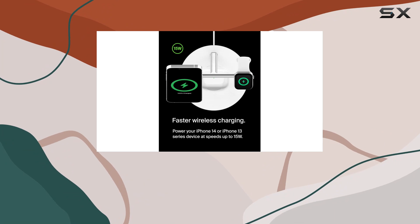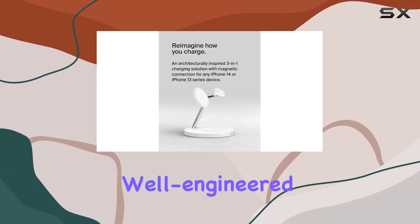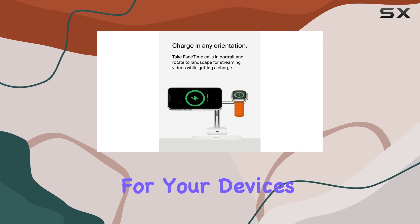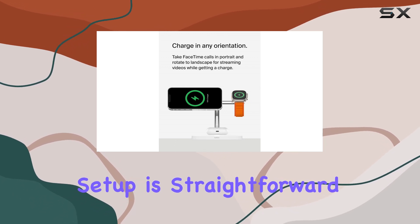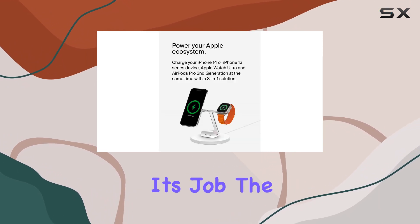The build quality is typical of Belkin — solid and reliable. The stand is well-engineered, providing a stable base for your devices while they charge. Setup is straightforward: just plug it in, place your devices, and let the magnetic technology do its job.